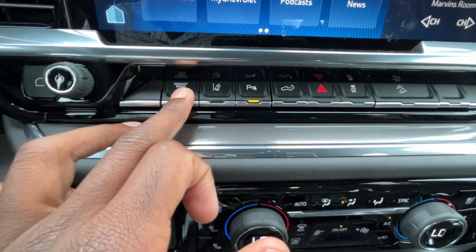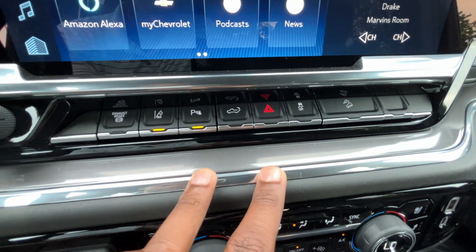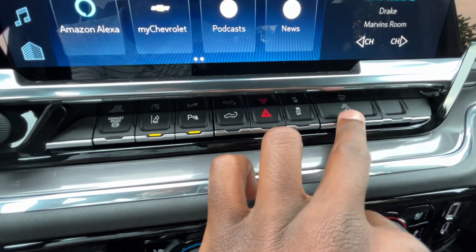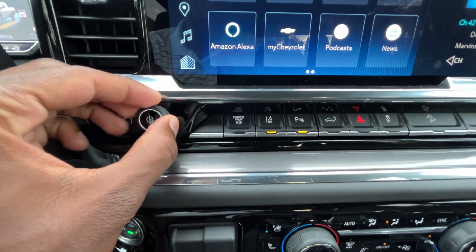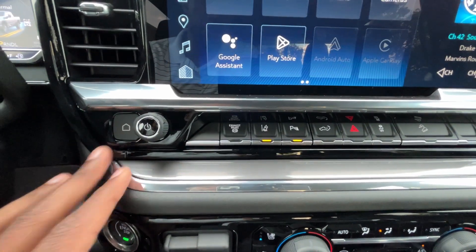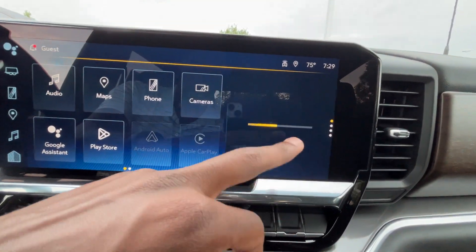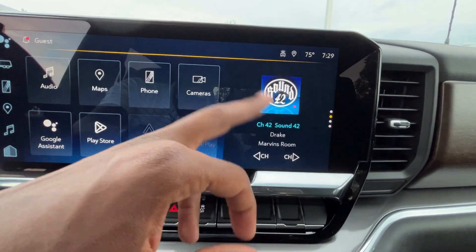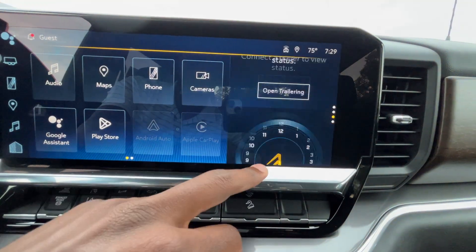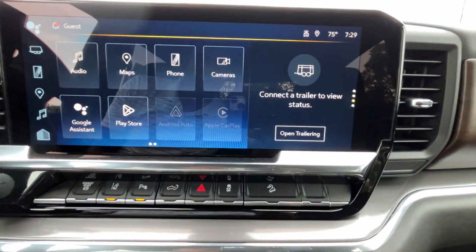Down here we have the exhaust brake, lane keep assist with lane departure, parking sensors, and this is how we lower the tailgate. Hazards are there, traction control, downhill brake control, and a volume knob — you can click there to mute. Quick shortcut for the home button is nice. Over here, you have a few options on what you can see on the side — pretty neat. When you're driving you can see the status of the trailer.